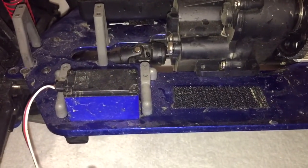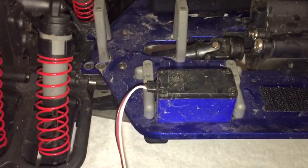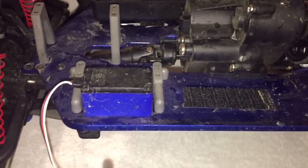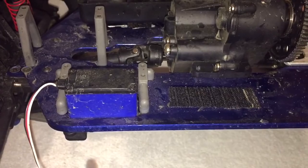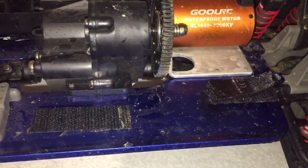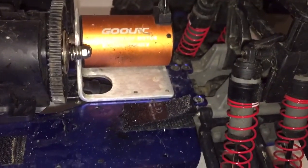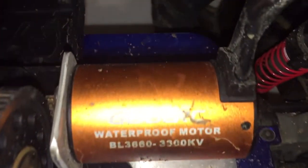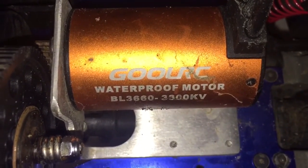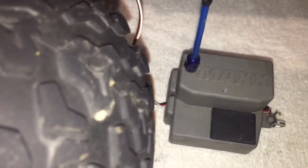Last video, you guys saw I was out running it, having a good old time — me, my wife Tiara, and Faith. We were out there running it, everything was going good. I got the GoolRC ESC wet, which I'll show you here in a second, and it started smoking. Now I got the GoolRC here — trying to get this in a good view without the glare — the GoolRC waterproof combo.